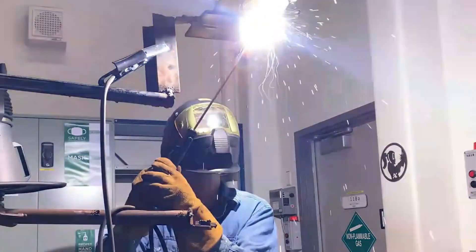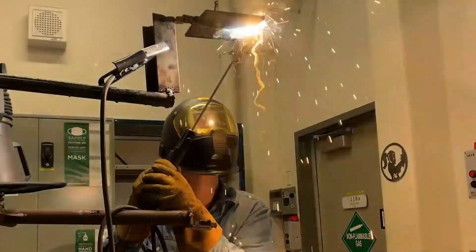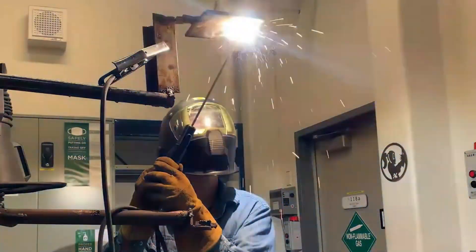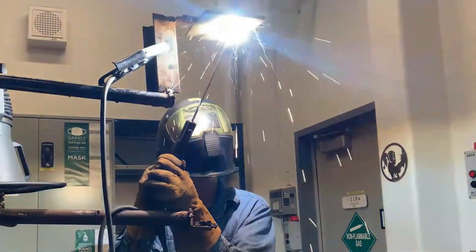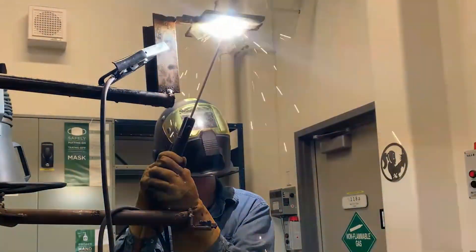Just like we do in the flat position, we're overlapping the passes, keeping them nice and tight the whole time. This being the first pass of my cap, I'm biting that edge of the plate just enough to cover it so there's no underfill or undercut. I'm traveling along — we want to keep this one nice and straight because it's going to be the base for the rest of the cap welds; they all work off this one.